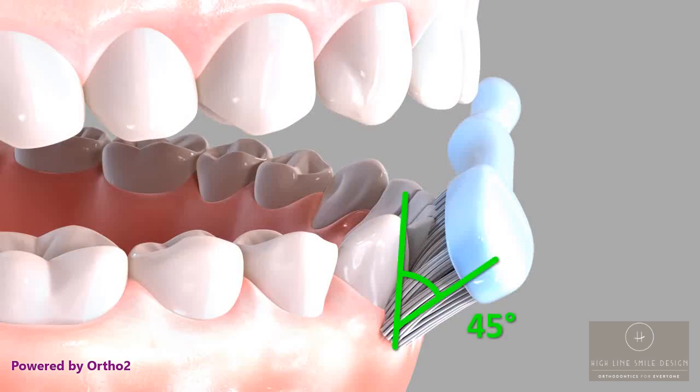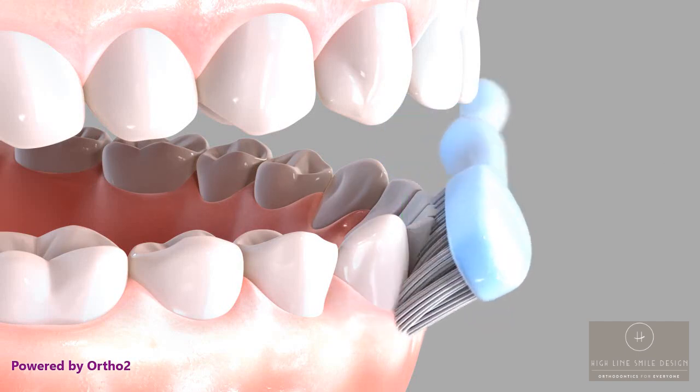For the front teeth, again angle the brush 45 degrees to the tooth surface and repeat.